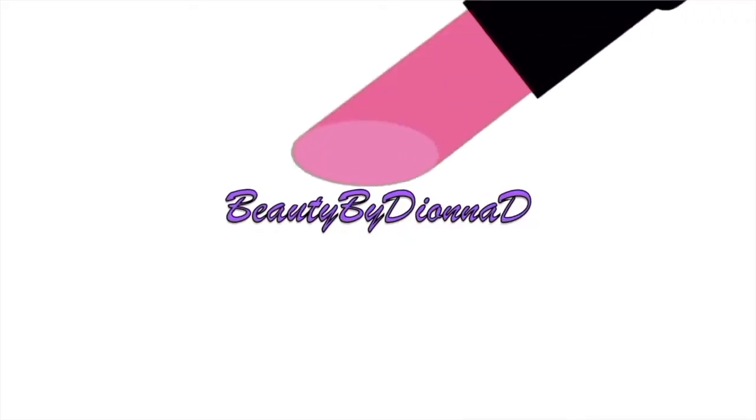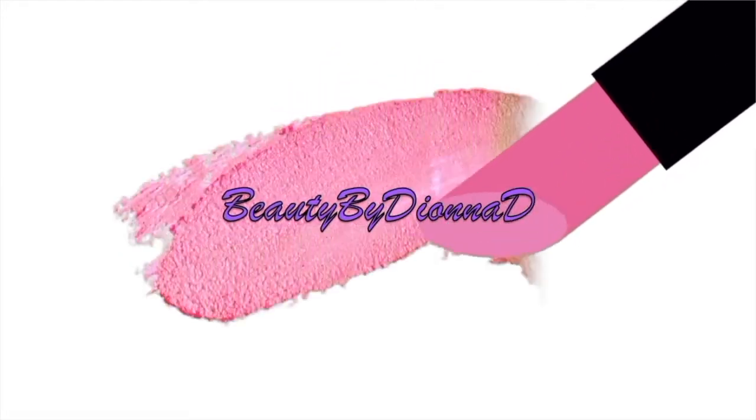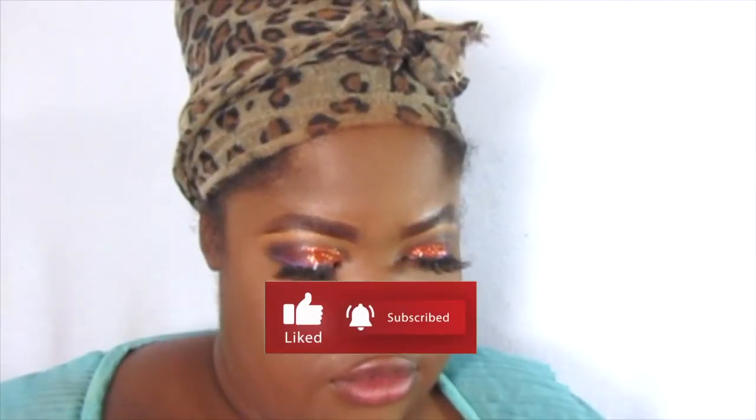Hey y'all, you guys know it's my favorite time of the year — fall is here! Let's get ready with these lip combos. I got a couple of combos I want to do this year and this is the first one. It's like a lip tint inspired combo. You can really get most of these products at the drugstore, you guys.